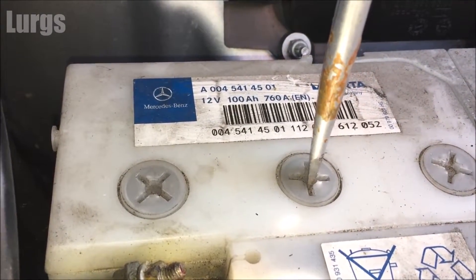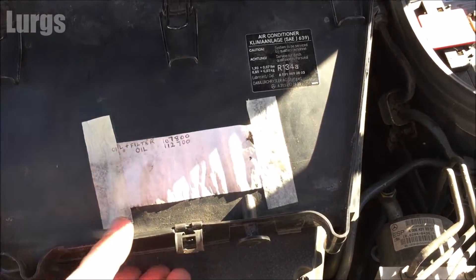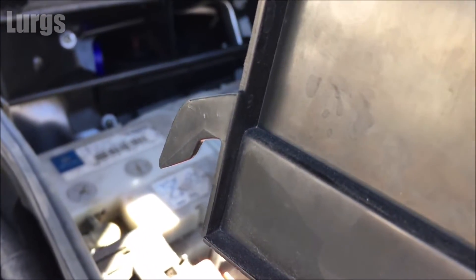I've checked all of these and they look good. Now we just need to get the pollen filter back on. There's another video about how to check and replace the pollen filter — the link is above.